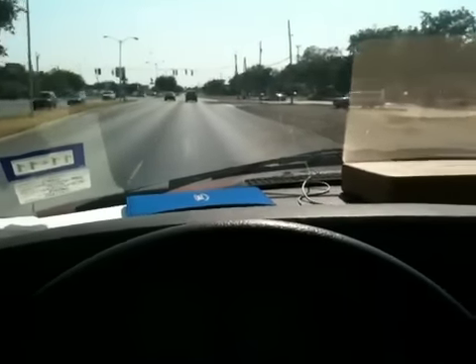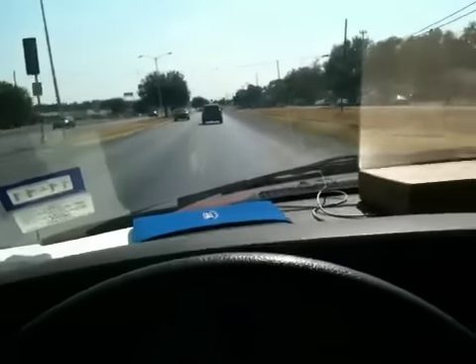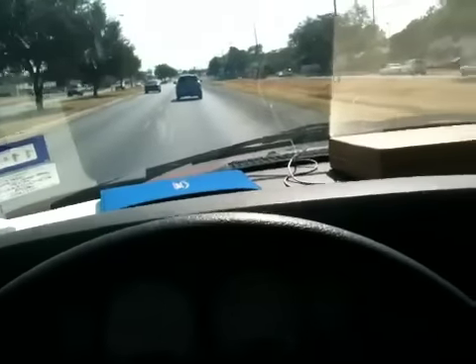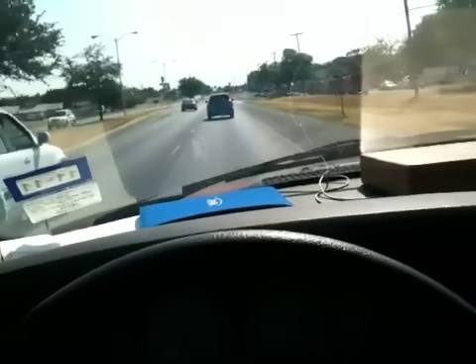Hey guys, Zippo here, coming to you from the road. Here's the dilemma: my lovely Dodge pickup truck that I love so much, the AC has hit the bucket. And we're down here in Texas, and it's about 105 degrees outside.